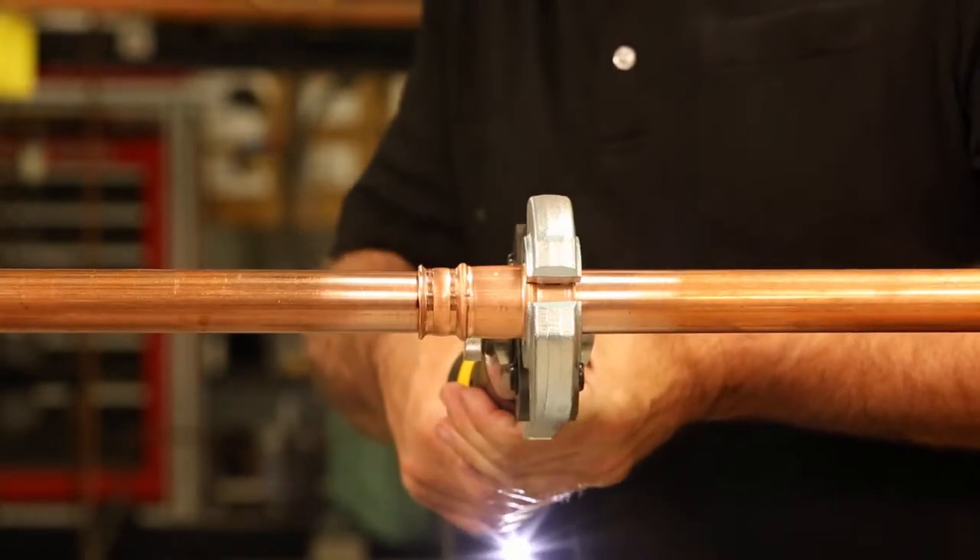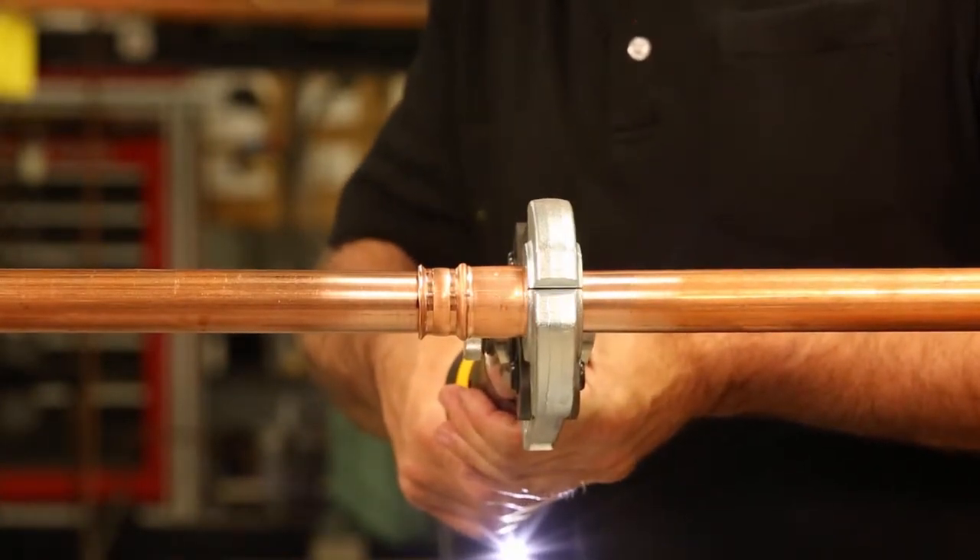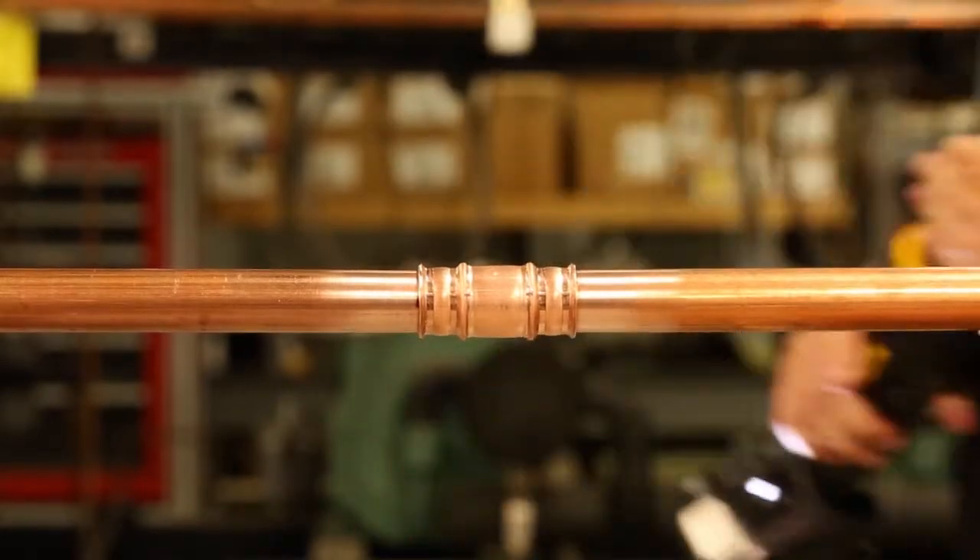ZoomLock is a patented technology based on the simple concept of crimping, and it's all very easy to do.